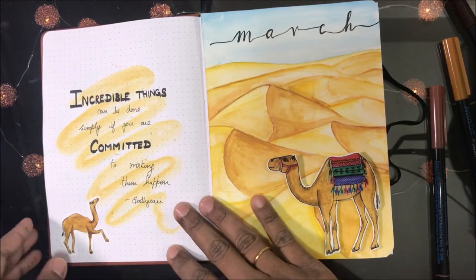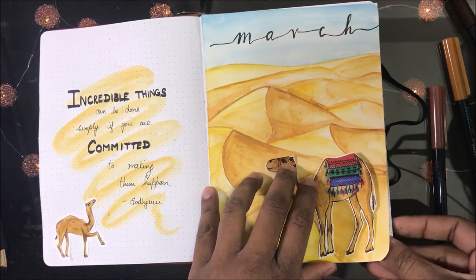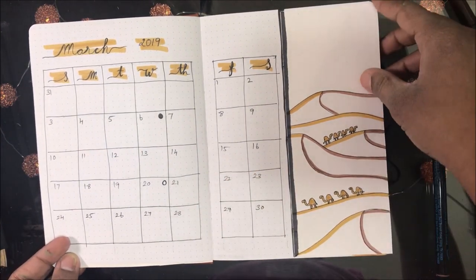Here is my completed March bullet journal. I've added the quote: 'Incredible things can be done simply if you are committed to making them happen,' with my tiny camel over there.